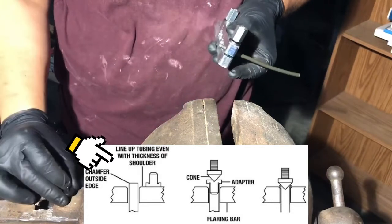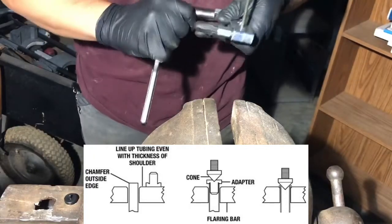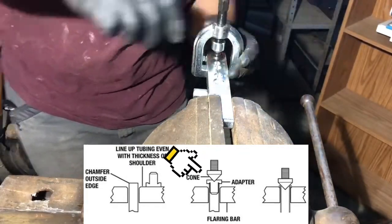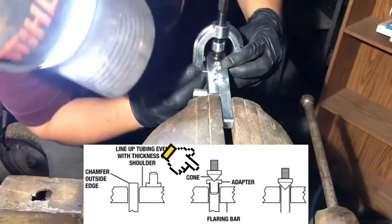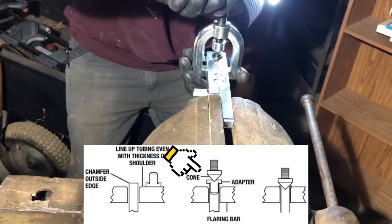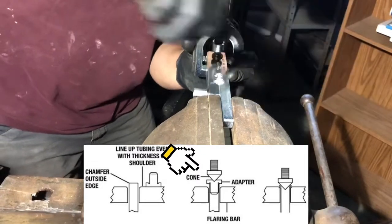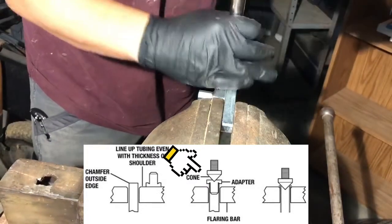Now we're going to go ahead and tighten this down. You don't have to kill it — just got to be good and tight. Step one: that little guy's going to go in there. Step two: this is where we're going to double check and make sure that we are nice and plumb, because if you're not, you're going to be very disappointed with your results and you're not going to have a good seal. We look good. We're just going to get it until it goes all the way down. Okay, we're touching — that's all we need to do.